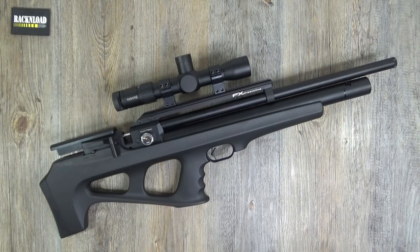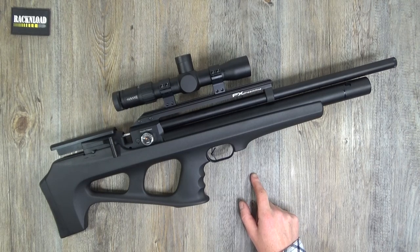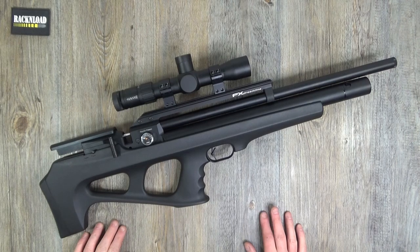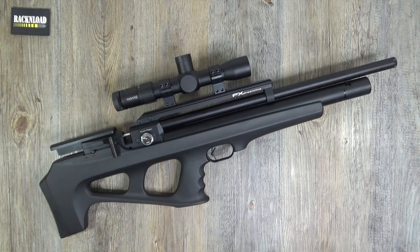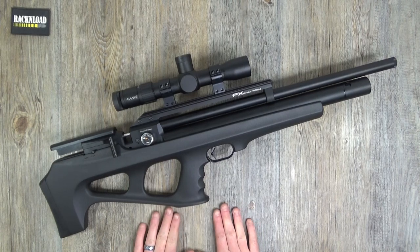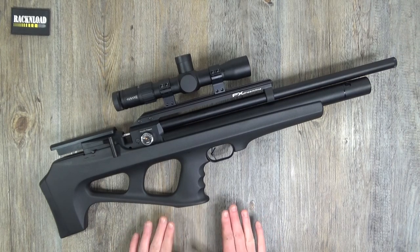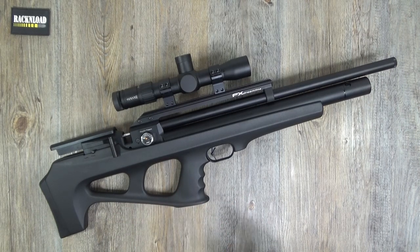I cannot remember the last time I had a rifle from FX on the table here in the rat cave - it's been three or four years. I did the Wildcat, the Bobcat, I've done a few FX's. I do like them. I do like them. They're not my favorite air gun manufacturer, but I really think their stuff is good.